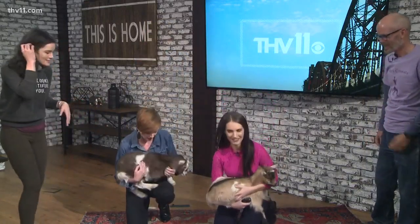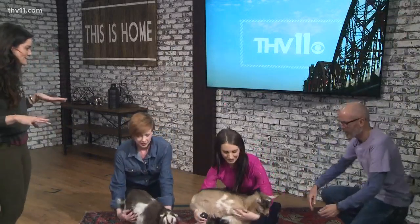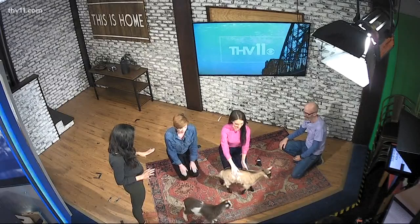Goat yoga is all about having fun, mainly, and then letting the goats kind of do their thing. If you want to put them down, we can do some light stretching. You want to stay close to the ground and close to the goats. A good pose to come through...